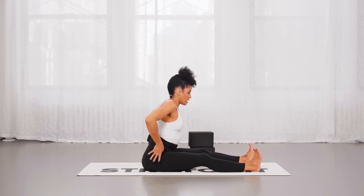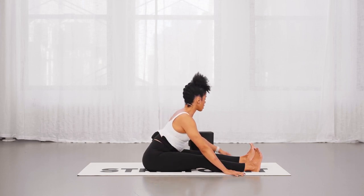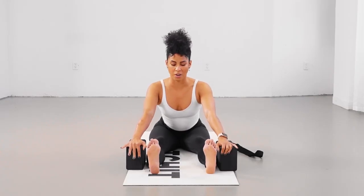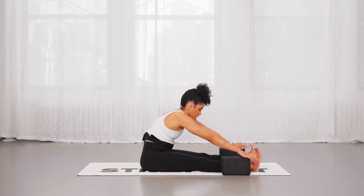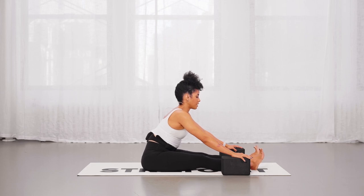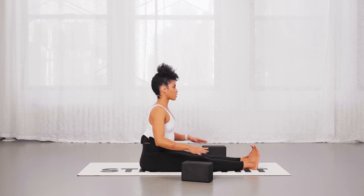Now let's tilt the hip forward again, sending that hip crease back, reaching arms forward. I would still invite the blocks here so that you don't have to worry about touching the floor — instead the floor lifts higher towards your hands so you can focus on maintaining your hip position and not rounding in order to touch the floor. As you progress, you can certainly bring the legs closer together.